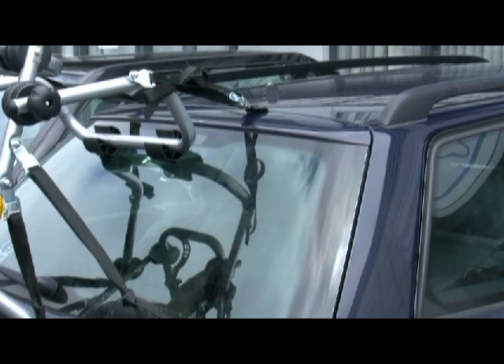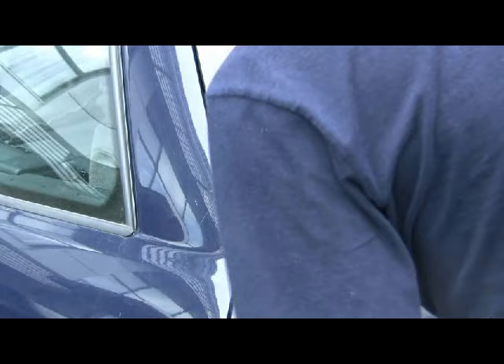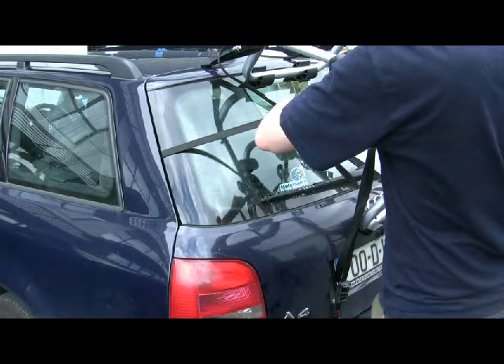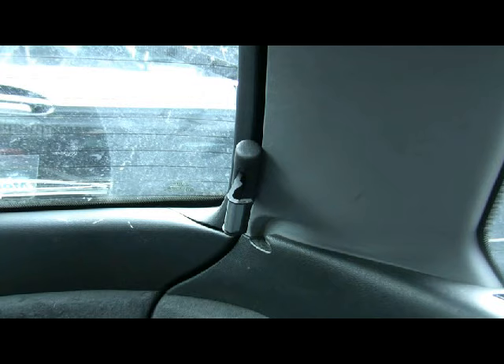For cars that have sections of the boot where the glass rear window goes all the way to the edge, as is the case on this car here, you can use the special glass adapters which are included. You simply thread the strap through the plastic adapter and then through the buckle on the rack, and then put the adapter and strap in between the boot lid and the body of the car. It's easier if you have someone to help but you can do it on your own. The important thing is to make sure the adapter and strap goes well inside the boot and is clear of the gas struts, as getting it caught in the gas struts could potentially cause damage.